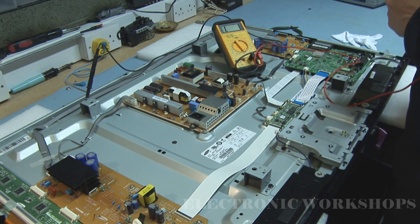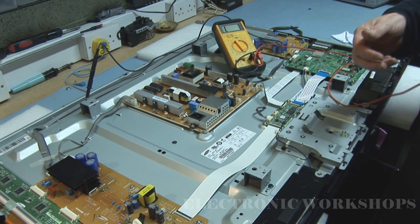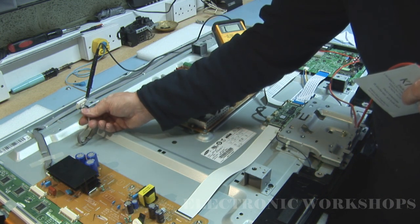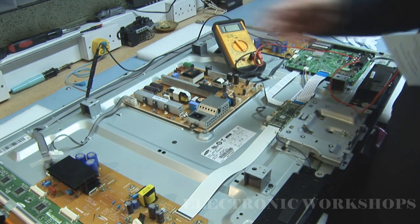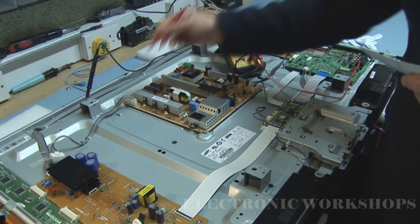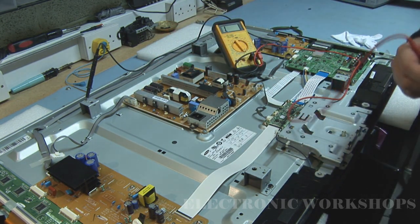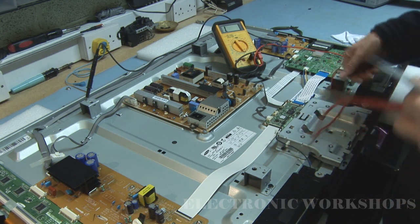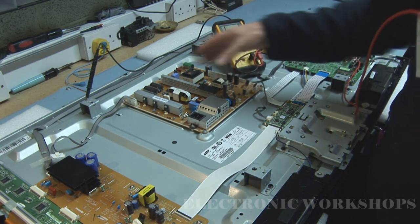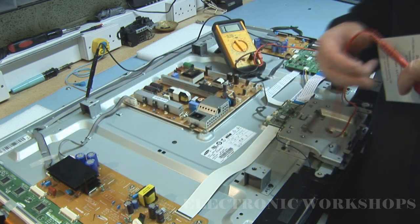When it started up, no voltage appeared whatsoever. By removing the plug to the Y-SUS board and plugging it in, I then had voltage coming out of my VS at the correct level of 207 volts - so my power supply was okay. Plugging back in this connector on the Y-SUS board and the short was back.